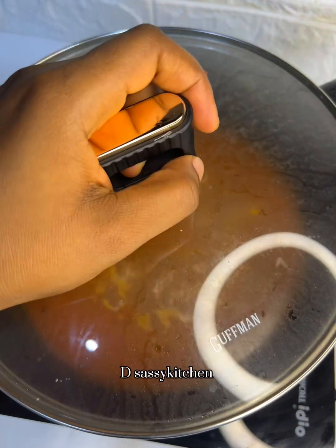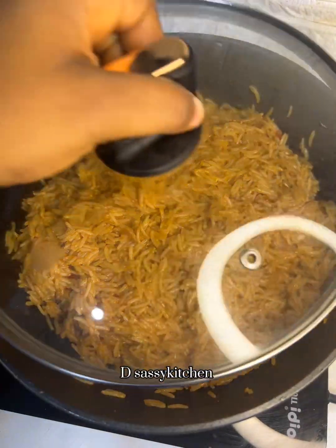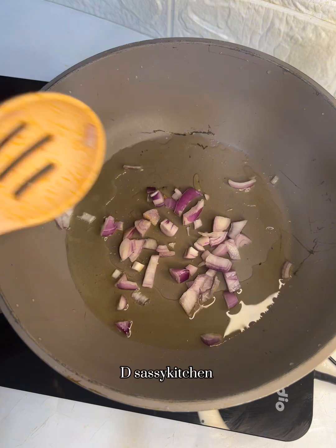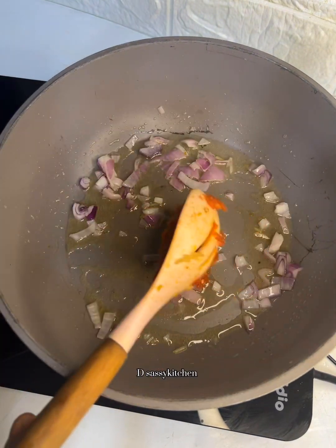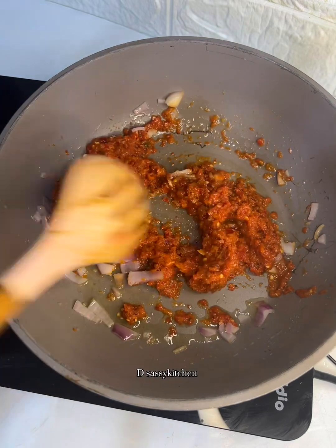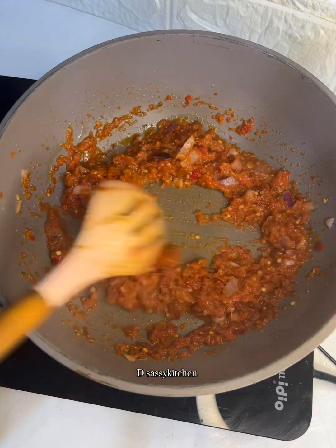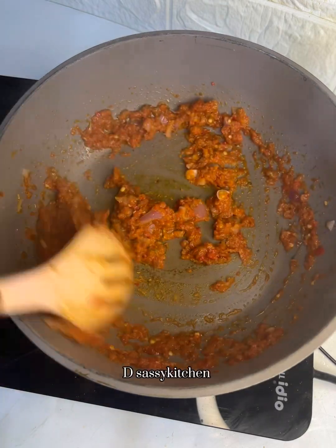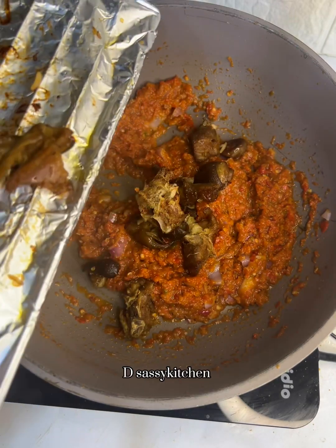My rice is ready now, so I'll set it aside and proceed to the next step. The next thing is to blend your peppers — I'm using some onion, red bell pepper, green bell pepper, and some tatashi. Then add oil in a wok pan, or a regular pot if you don't have one. Add your onion and fry for a few minutes, then add your blended pepper mix — the green and red bell pepper blend. Fry this very well, add half a seasoning cube and some salt, and continue frying before you add the grilled goat meat.